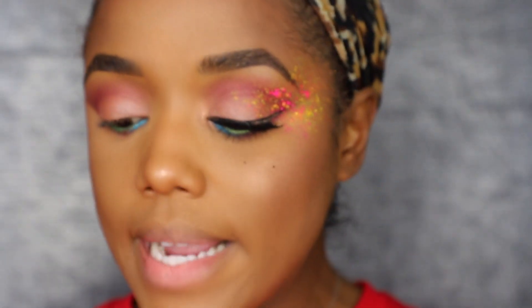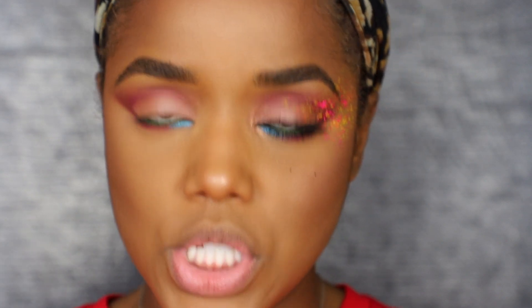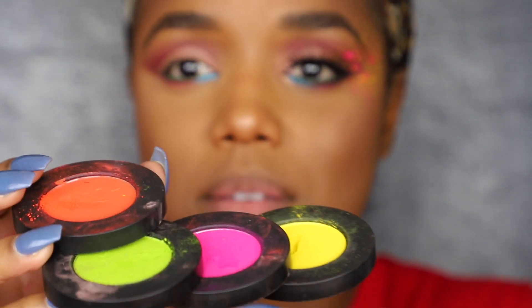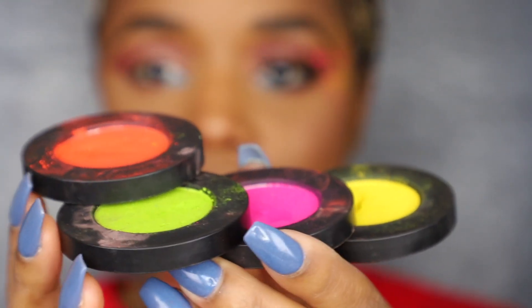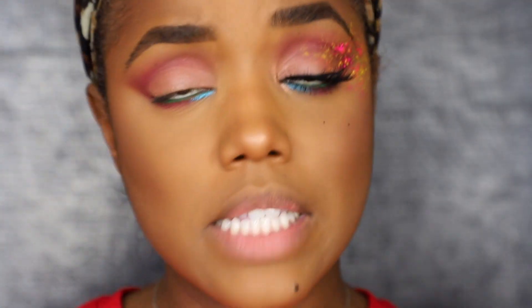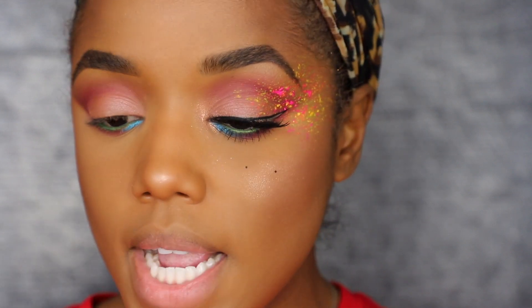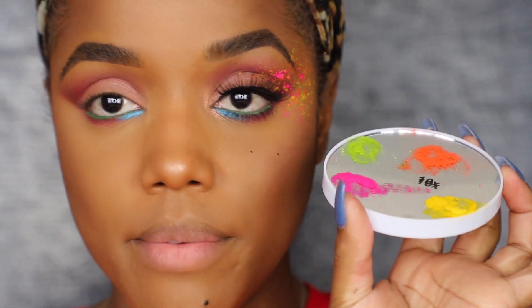Here comes the fun part! I feel like every time I do a festival-inspired tutorial I bust out my Melt Cosmetics Radioactive stack — it has these fun neon colors that most people would think you'd never need, but I bring them out every year because they're just so fun and they scream festival. What you want to do is grab a small fluffy brush — mine is from my Dose of Colors palette — and something to mix the splatter onto, like a mixing tray or a small mirror.